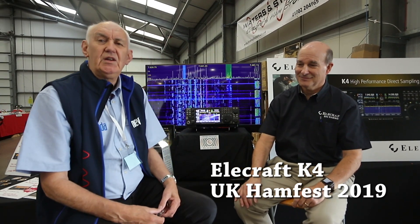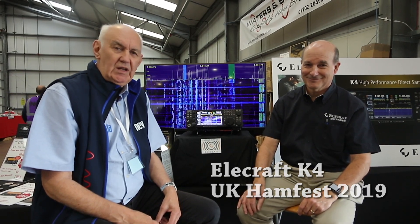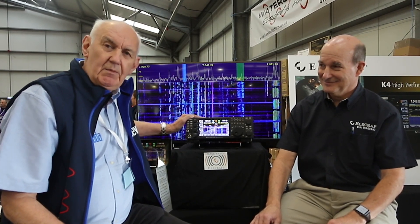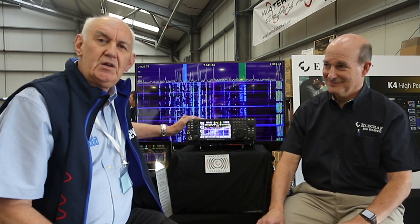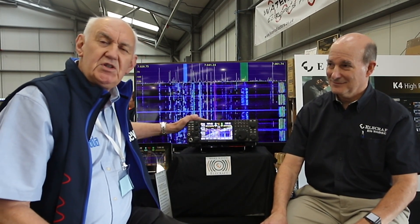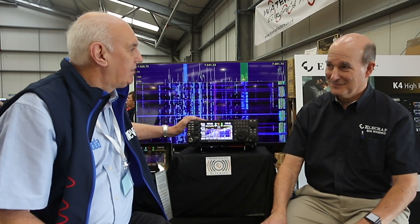We're here at the Hamfest at Newark 2019, and we've got Eric, co-founder of Elecraft, WA6HHQ, who's flown especially over with something which we've been waiting for for a long time, the K4. We've done a video down at Portsmouth which gives you an in-depth description of the K4, and I'd encourage you to listen to that video, but here at the Hamfest we'll just do a quick summary of the main features of the K4. So Eric, over to you.